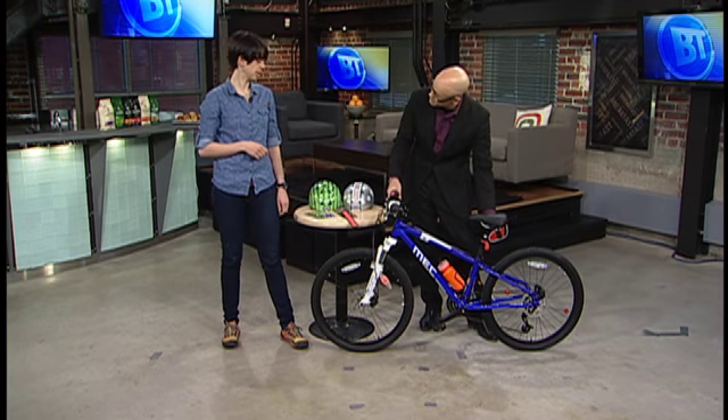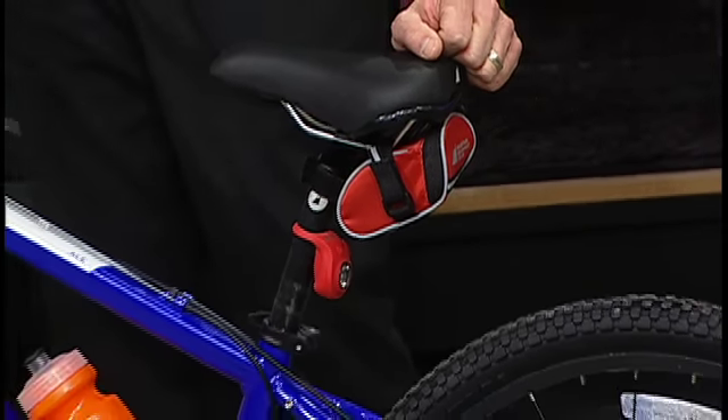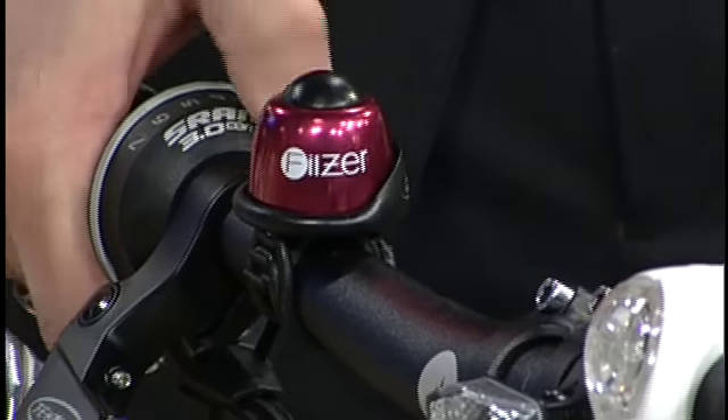We also put a safety kit on the bottom of the seat. You can put in snacks, or if the kid's going for a longer ride with their parents, they can carry their own repair kit. And then we've got a bell, which people forget is actually a safety feature — just letting people know if they're riding and coming up behind them.